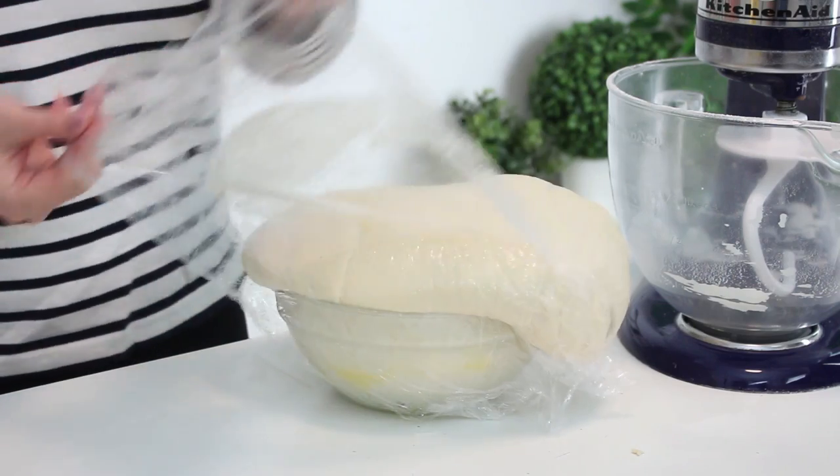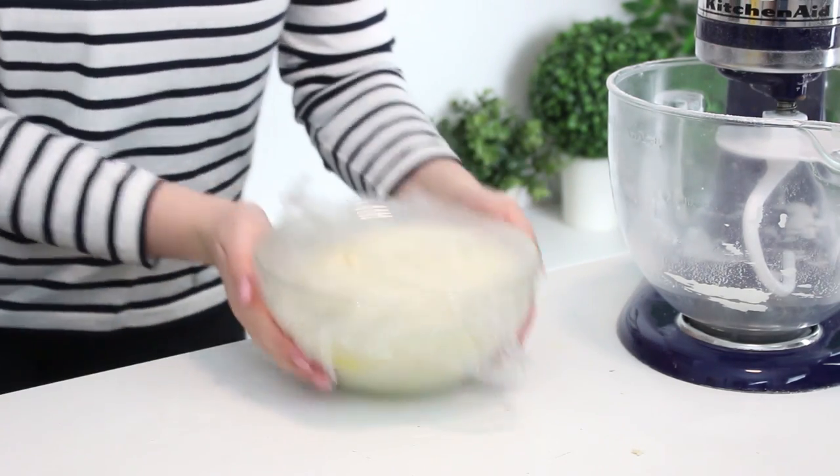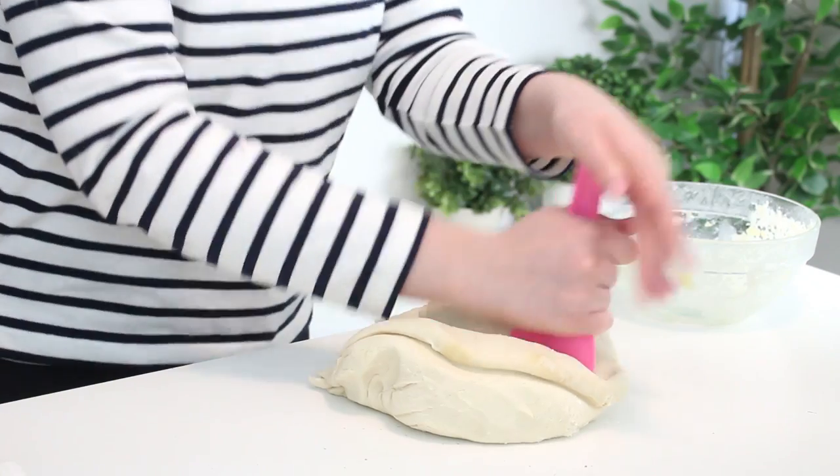Then deflate the dough, return it to the bowl, cover it, and chill in the fridge for four hours or overnight. Transfer the dough to a floured surface, deflate it again, and divide it into 10 pieces.